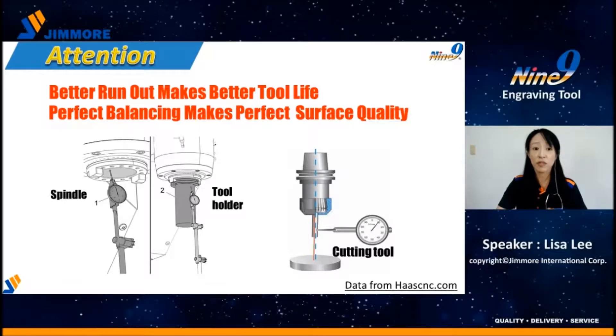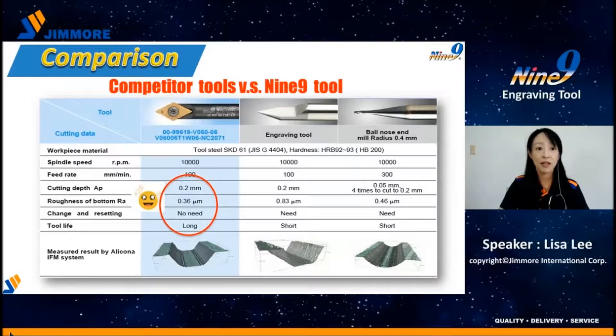As we all know, a good balanced holder results in better surface quality and longer tool life. Here is a comparison of the Nainai Engraving Tool versus others. I want to highlight the cutting depth AP: the Nainai insert can cut 0.2 mm in one pass — four times faster than the low-nose type. The precision-ground insert also gives better surface roughness. No need to reset tool length saves your changeover time. Nainai Engraving Tool is a truly time-saving and cost-saving tool.